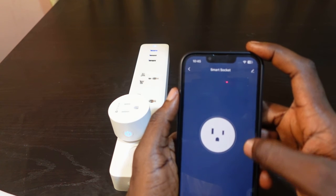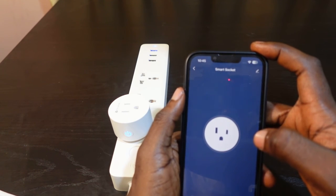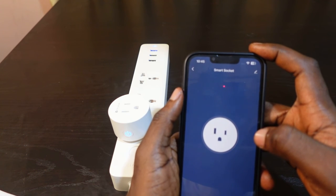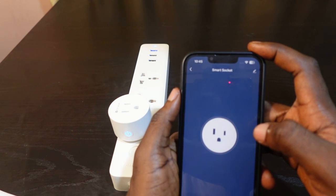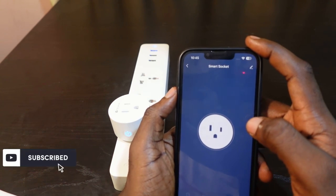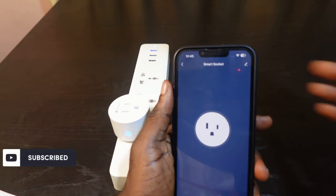So the most efficient way to go about this is to reset your smart plug and then set it up again and connect to the new Wi-Fi. That's how it works. I hope this video was helpful — if so, please give me a thumbs up and subscribe to this channel for more videos like this. Thank you for watching, see you in the next one.